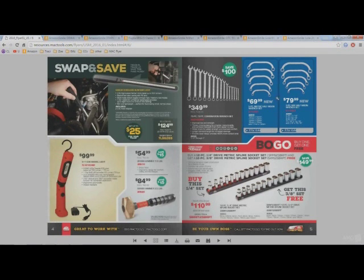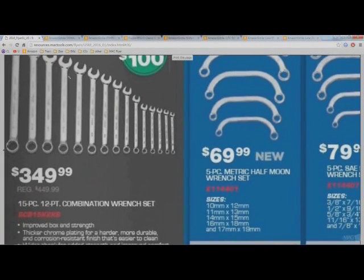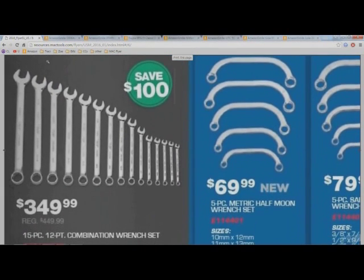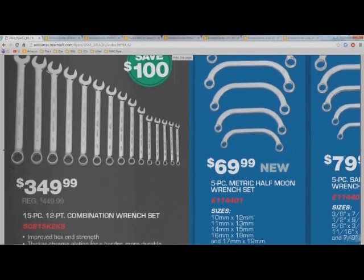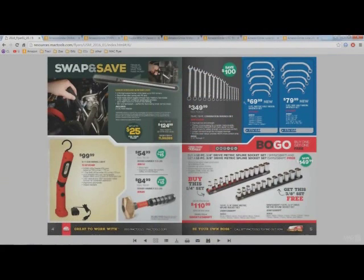I'm not really going to talk about these wrenches because I really do like the tool truck's wrenches but the prices are just so insane — 350 bucks. That's just too much money in my opinion.